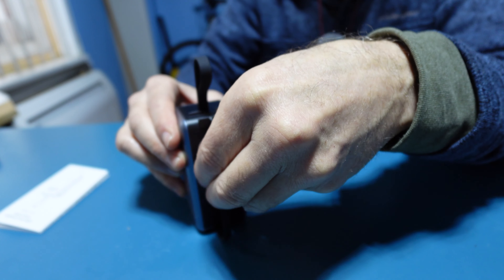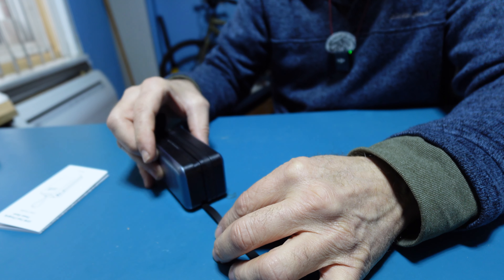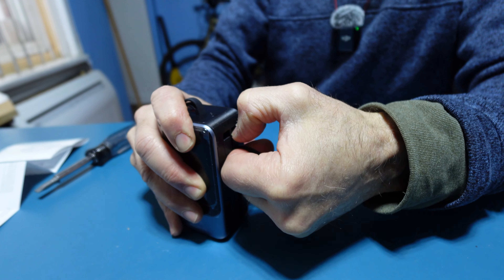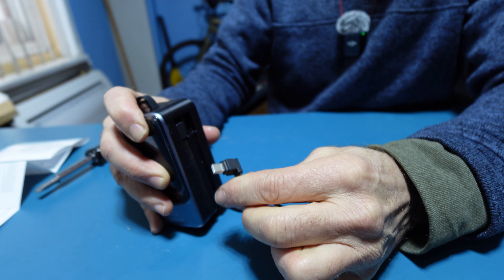Remove the straight adapter by simply giving it a little force and it will come out.